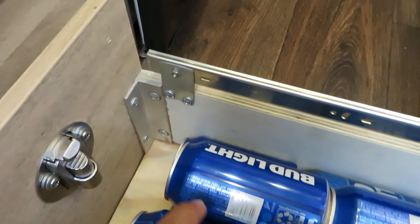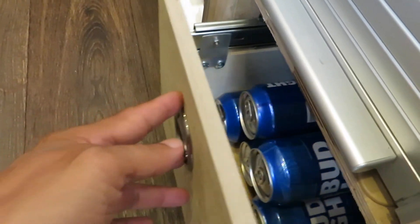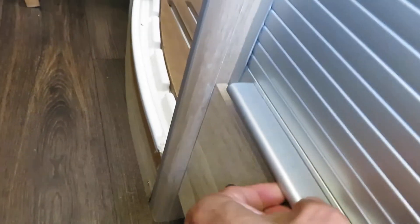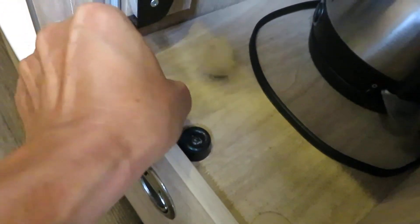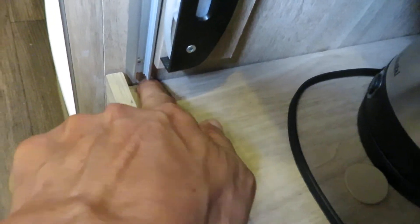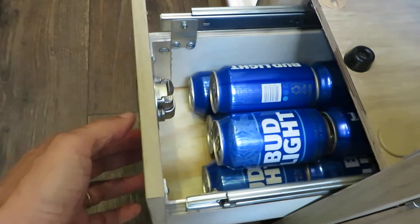I also put an angle aluminum bracket on the four corners to make it sturdy and secure. This rail comes with a soft closing so it closes by itself at the end and the bumper stop kind of locks it in place. This screw used to be mounted on the front plate, but I rotated the bracket 90 degrees and used longer screws so the screw now goes in from the side instead of the front. And that's how it works — thank you for watching, have a good day.